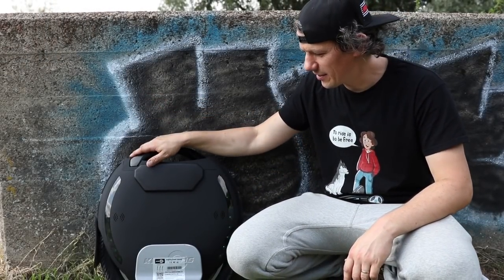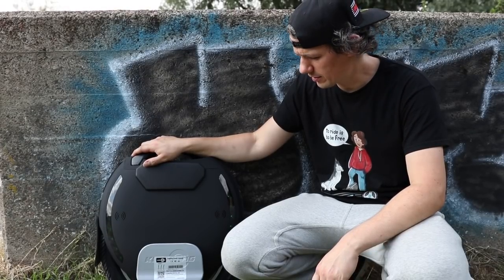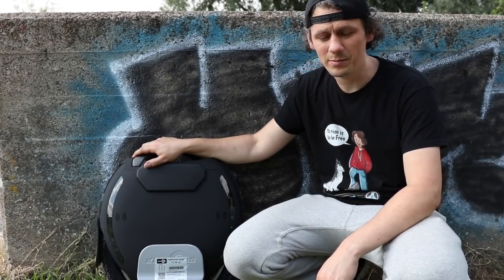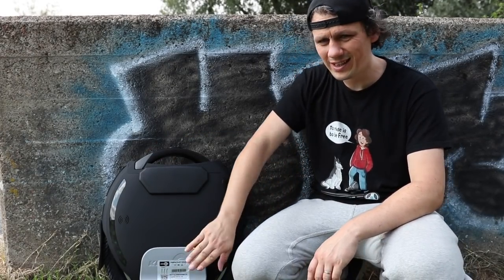We're going to take it out of the city now to see how it does — through pedestrian areas, on the roads, down some steps and all sorts of things — to see how manoeuvrable it is. Big 18-inch wheel in the middle of the city: is it going to be any good? And how does the trolley handle work?